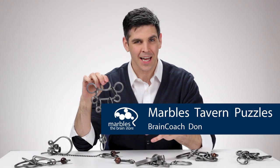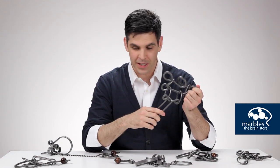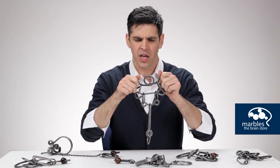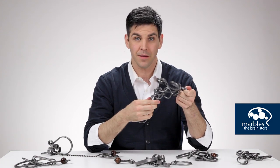Tavern puzzles are those iconic brain teaser puzzles sure to frustrate your friends and family. These high-end tavern puzzles were made by a skilled blacksmith out of wrought iron. You can't even bend this metal. Heck, I don't even think Superman could bend this metal.